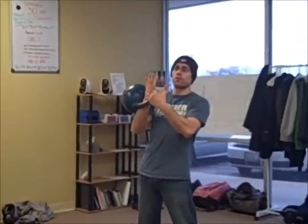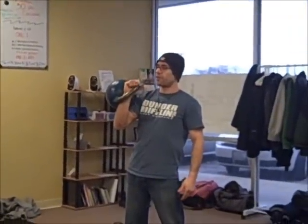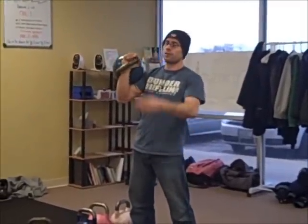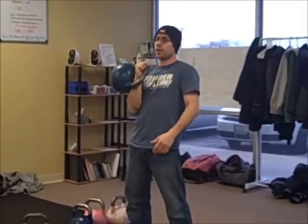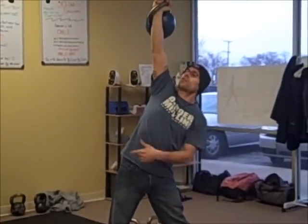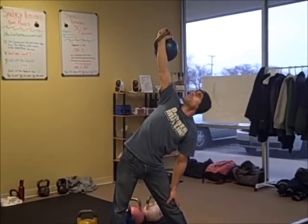Hand position is key. We are going to have either the open palm with the bell diagonal down, or false grip where the bell's handle is between your hand. We are going to start looking up at the bell. This hand runs down your leg with your feet pointed in the opposite direction of the bell.